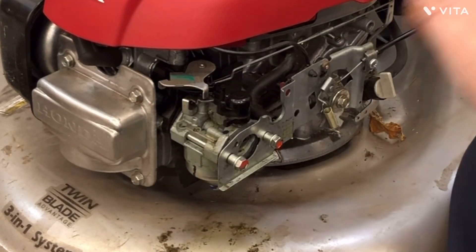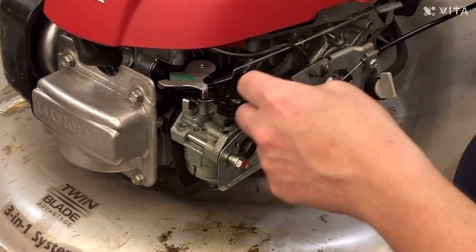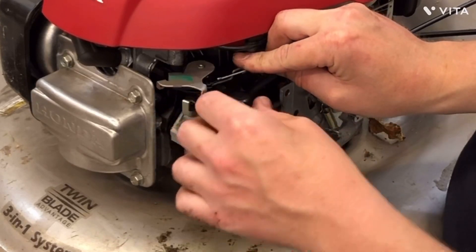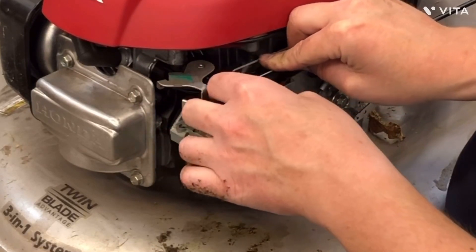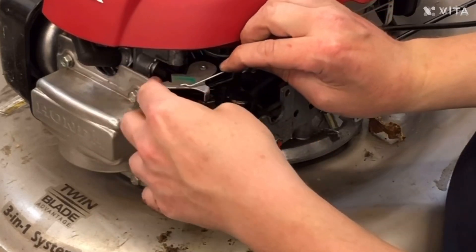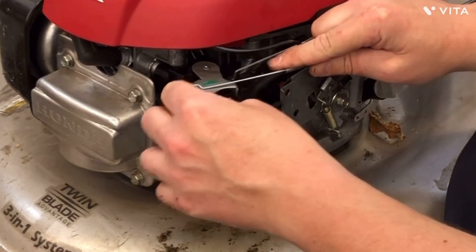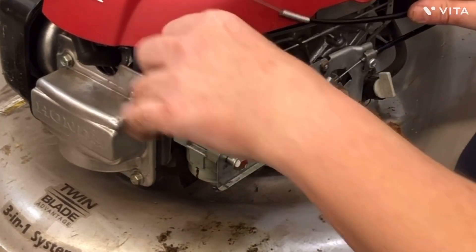We should be able to just run this down. I think if I just put a hole into the top. So I'm going to drill a hole through the top of that, just trying to make sure I get the right swing on it here.